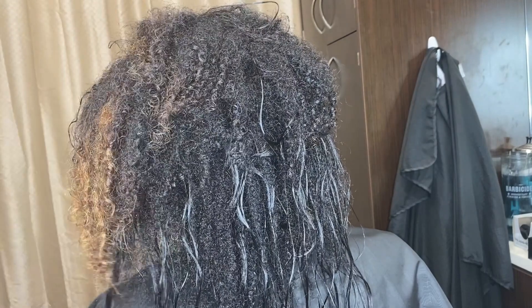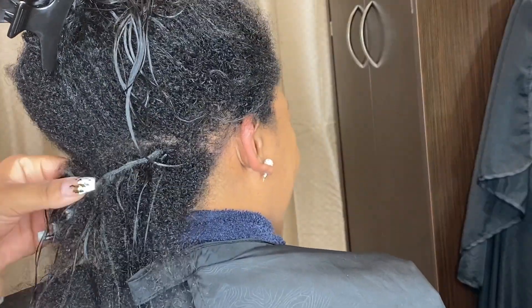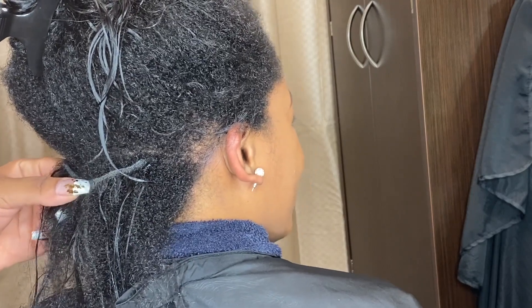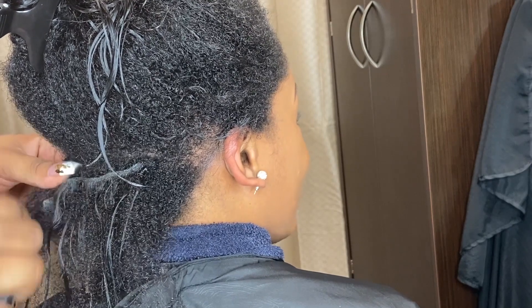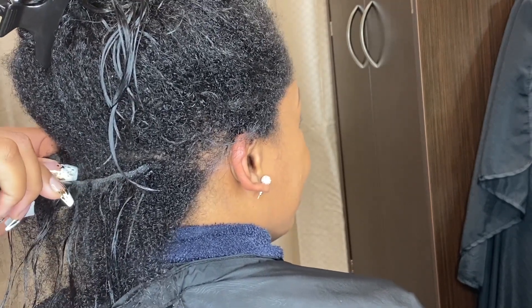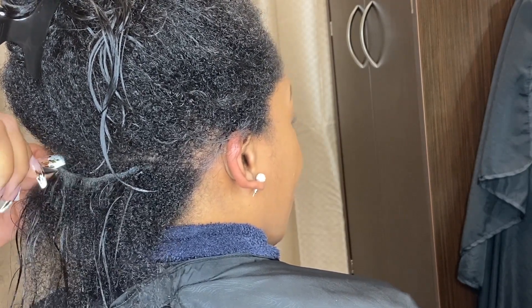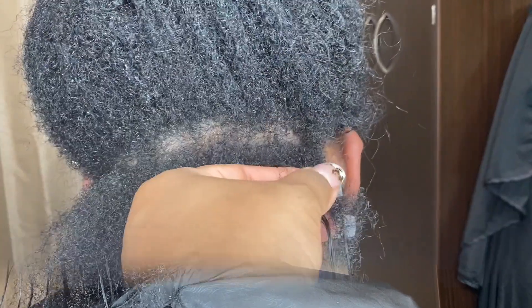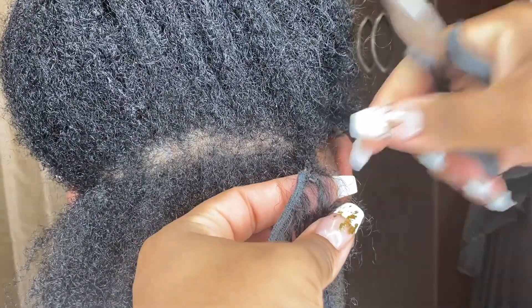This is the part where you start replacing your links. You can do it while the hair is dry — sometimes I do it while the hair is wet, sometimes I blow dry completely and then do it. It all depends on how the links look. If the links look way too loose and it's pulling on her hair, I'll take them out right away while it's still wet and then proceed with the blow dry.